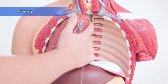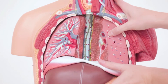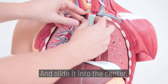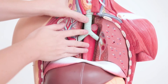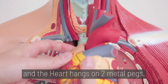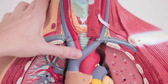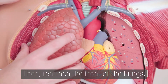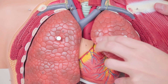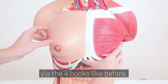For the chest cavity, insert the back of the lungs first. Snap the esophagus and bronchus back together and slide it into the center. The heart pieces reconnect and the heart hangs on the two metal pegs. Then reattach the front of the lungs. Next, the chest piece connects via the four hooks, like before.